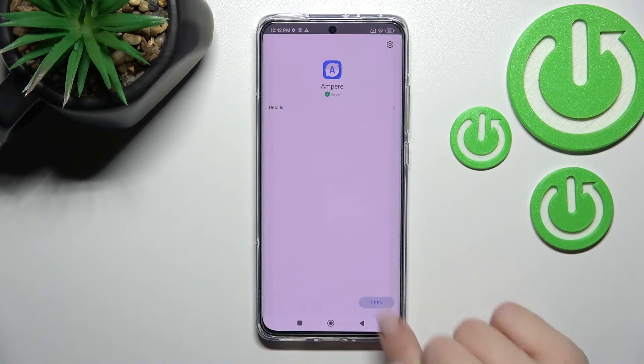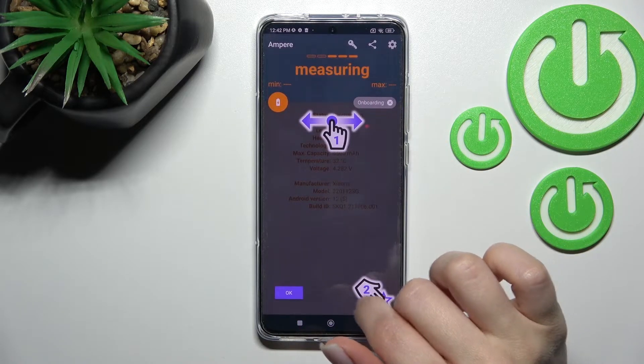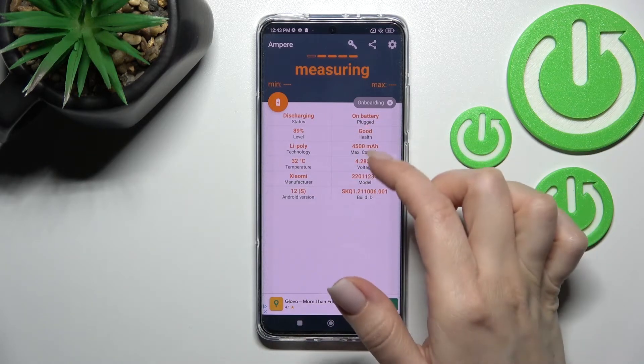After that, click on the right bottom corner to open the app. Click 'Yes, I agree', then click 'Close', and on the bottom left corner tap 'OK'. Here you can see the section with our battery health information.